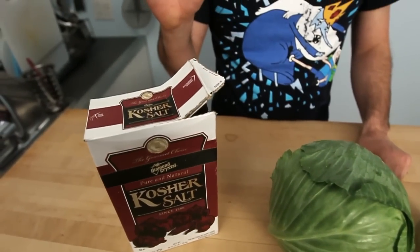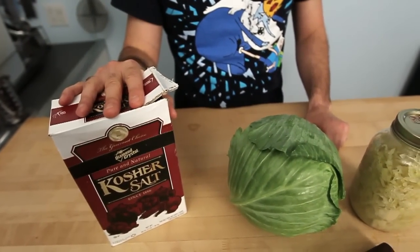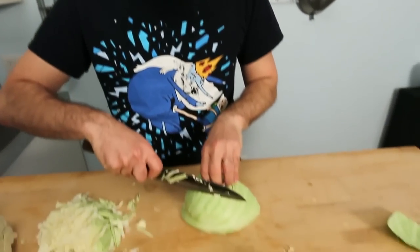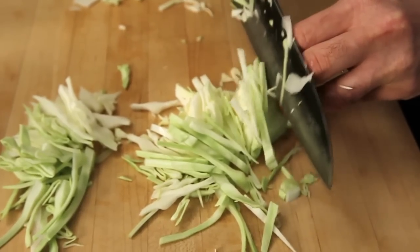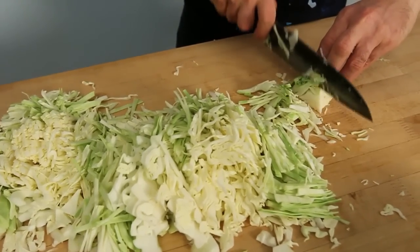This recipe comes from chef Guy Rawlings, and the only two ingredients are salt and cabbage. Step one is remove the core and chop your cabbage. The more finely you chop the cabbage, the easier it's going to be for the salt to work its way in.